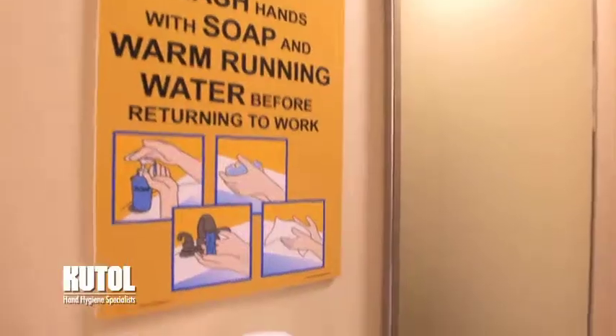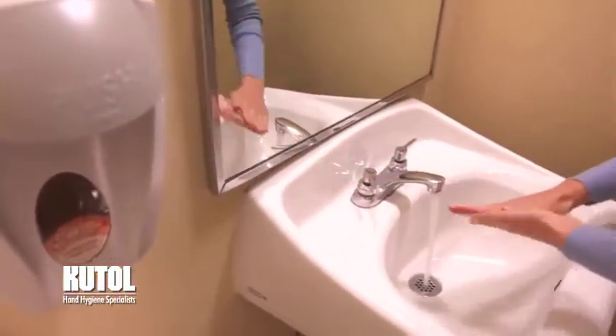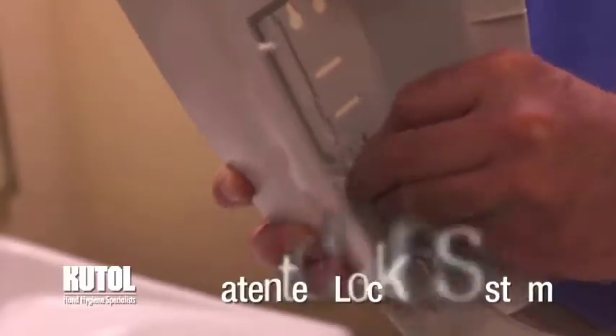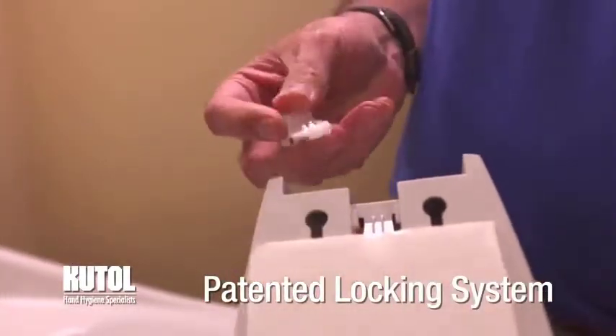Made from durable ABS plastic with no metal parts or springs, our dispensers are long-lasting and ideal for wet or dry conditions. The EZ Hand Hygiene Manual Dispenser is ADA push compliant and comes with a patented secured locking option that can be key activated with the flip of a part.